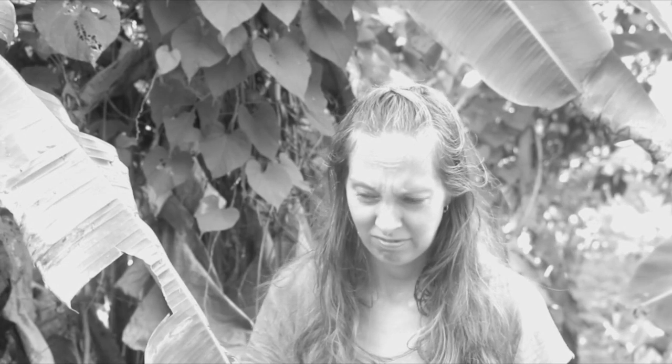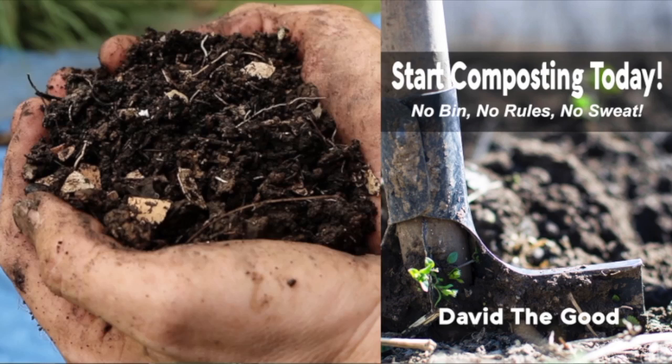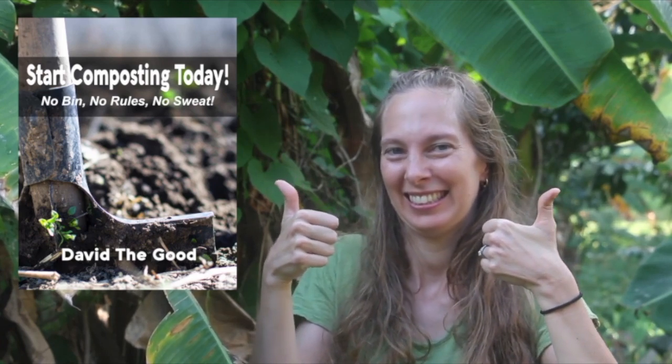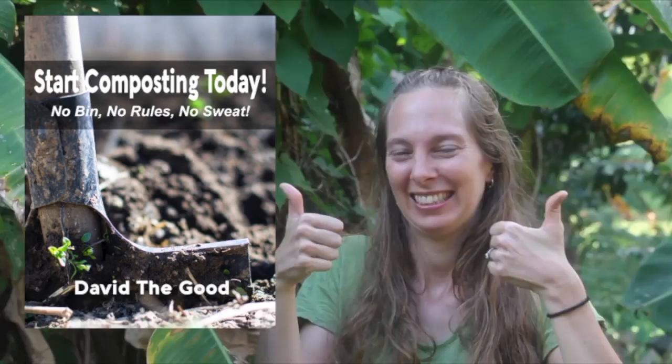Do you throw banana peels in the trash? Are your coffee grounds also being thrown in the trash? Do you compost ham? Are you sick and tired of all the rules about composting? Do you wish you could compost in a super easy way, stop throwing things in a landfill, and stop being a terrible person? Click on the link below, sign up, and get my new composting booklet, which shows you how to compost easily and simply with hardly any work at all. It's insane how easy it is because it follows natural principles. Sign up now — quantities are not limited.